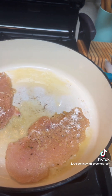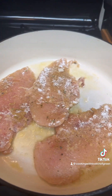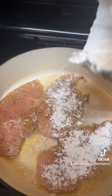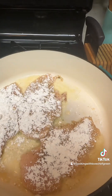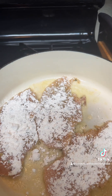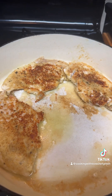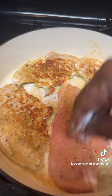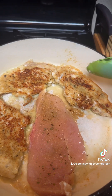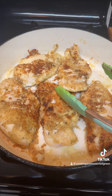When I dust them like that I only dust one side at a time. The lighting is horrible, please forgive me. We turn those over and I'm adding this to the empty space. They've got a nice brown coloring on there, so we're still cooking — what we don't want to do is burn them.